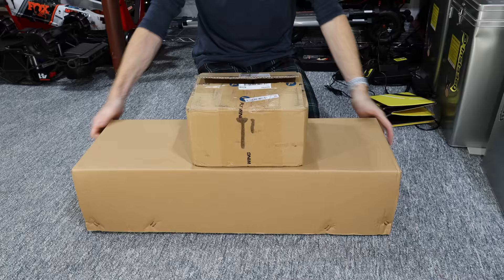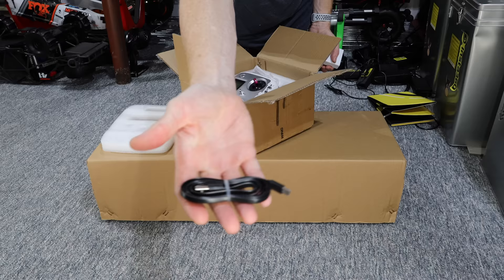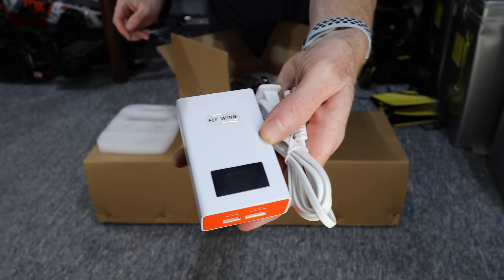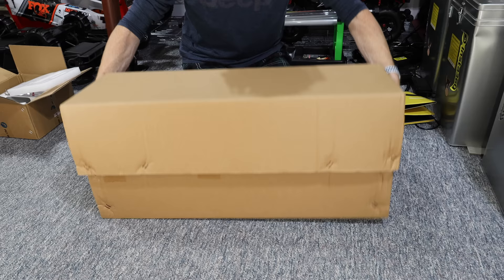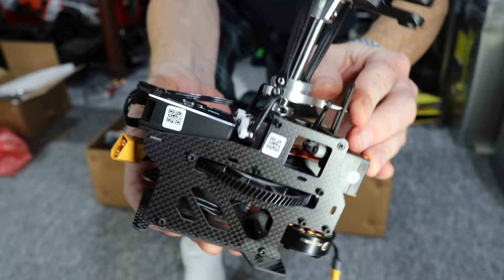Check this out. If you order the ready to fly version, everything comes in two boxes. In box number one, you get your radio — your remote control. You also get the receiver, which is already bound to the radio. A long USB-C cable is included to configure your flight controller on the helicopter. And finally, a battery charger is included with the appropriate cable for your country. Opening box number two, we'll find our Huey and accessories. If you ordered one, two, or three batteries, they'll be in this box.